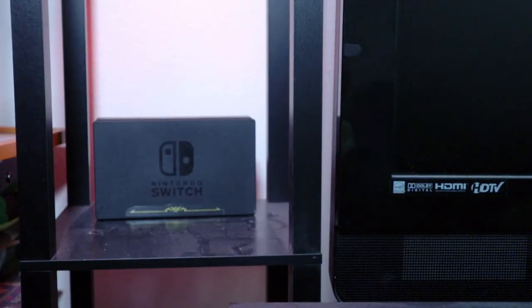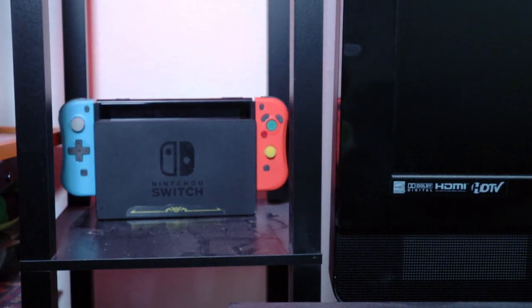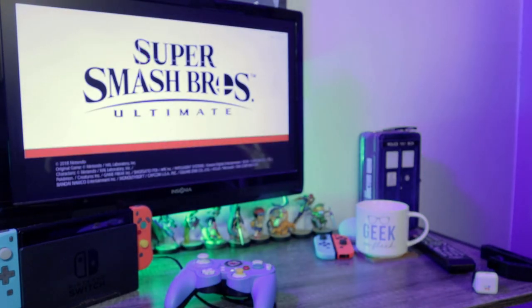If you're looking for a way to use a GameCube layout controller while your Nintendo Switch is in handheld mode, and you don't have the hacking or modding skills to make your own GameCube Joy-Cons, then these off-brand Joy-Con pads are a great inexpensive way to add another set of controllers to your Nintendo Switch arsenal.